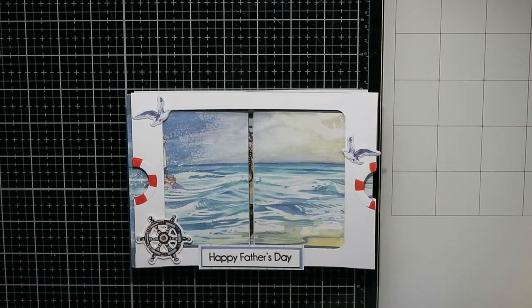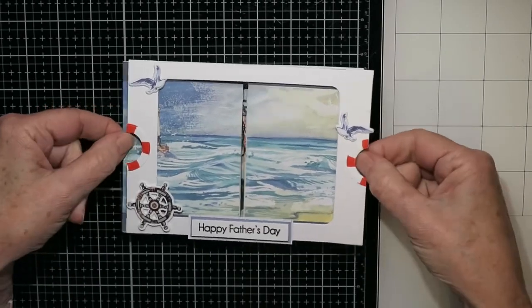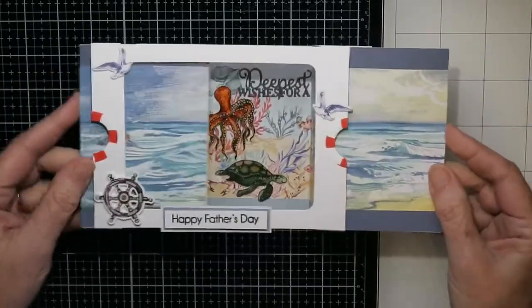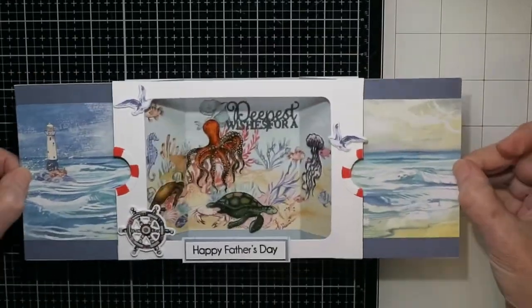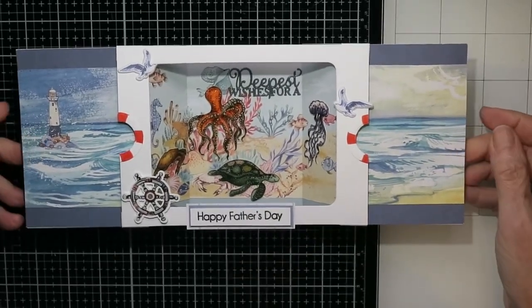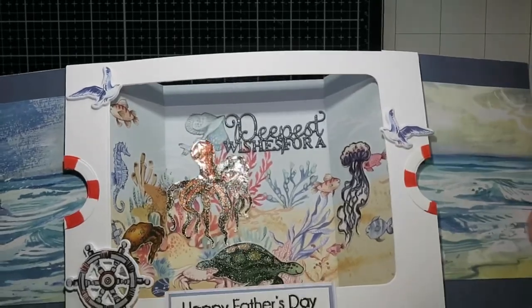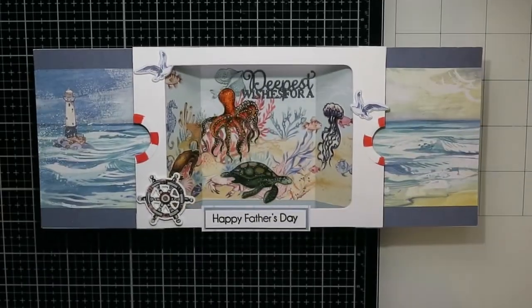I just thought that was a fun idea for a Father's Day card. I love the way these open up and you have a completely different scene on the inside. There's lots of room to write on the back, or you could attach a flap if you want, but there you have it — a 5 by 7 inch theatre fold card. Thank you so much for joining me and I hope you're having a great day.